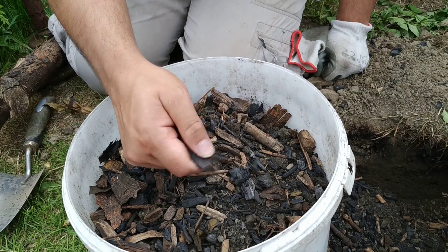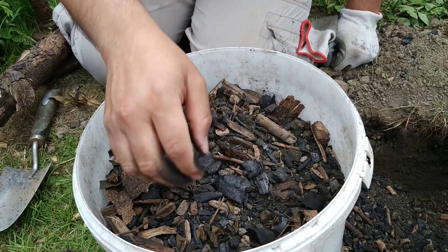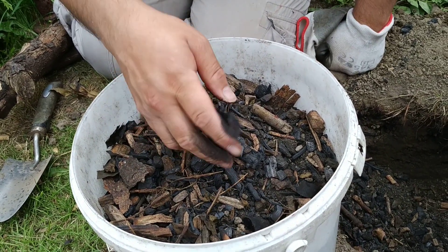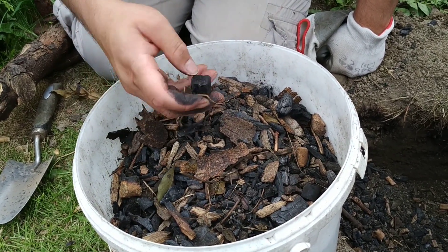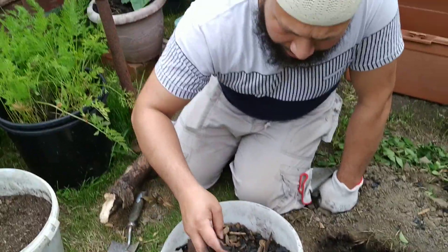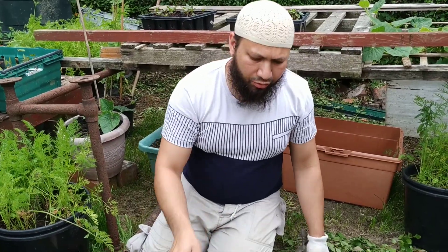In all honesty I've not been convinced by biochar before, but I wanted to try it before I knocked it. Before I could say I wasn't convinced, I thought I'd give it a little try and see what it works out like. And we'll see what happens — that's not bad at all.